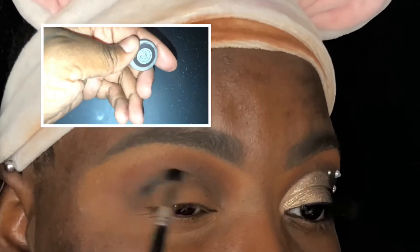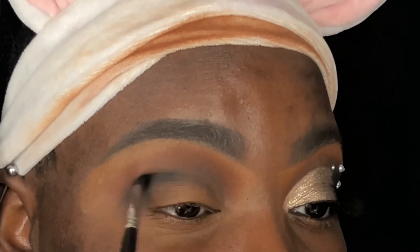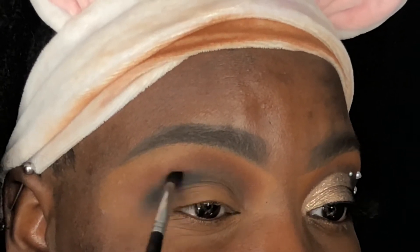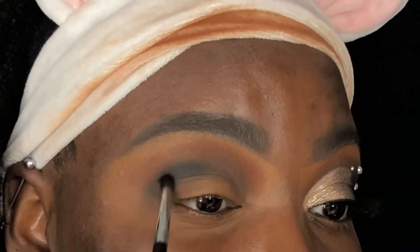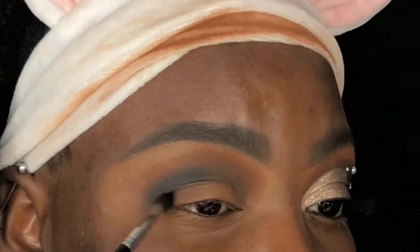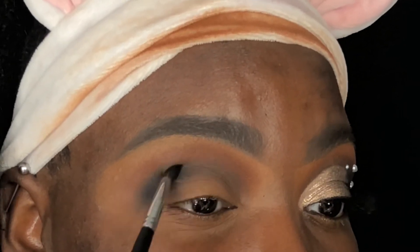I'm now using my Morphe M507 brush and the MAC Cosmetics Carbon Single Eyeshadow, packing this shade into my crease on the outer area of my eye. I'm only applying this shade in this section to create some depth and a slightly smoky effect. To pack on this shade I'm holding the brush as if I'm holding a pencil, and once I start blending I'm going to hold it towards the end. The handling of your brushes honestly makes such a difference and really makes the whole process easier, especially when it comes to blending.